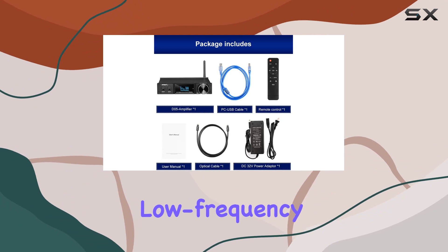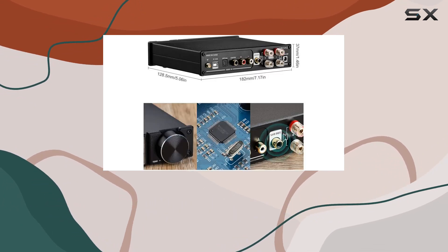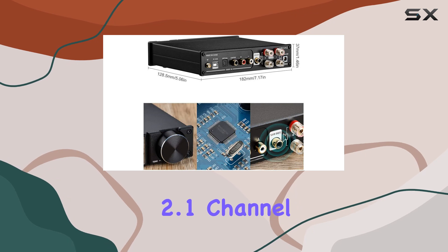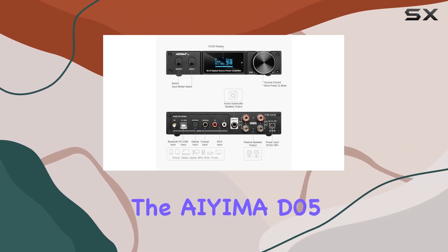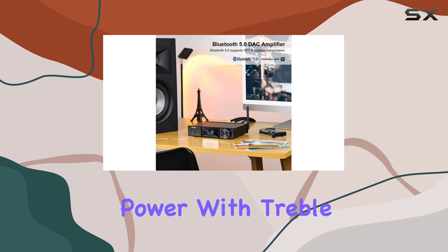The low-frequency output is specially tailored for connecting an active subwoofer, effortlessly allowing you to create a 2.1-channel system for a richer audio environment. The IEMA D05 doesn't just stop at raw power.